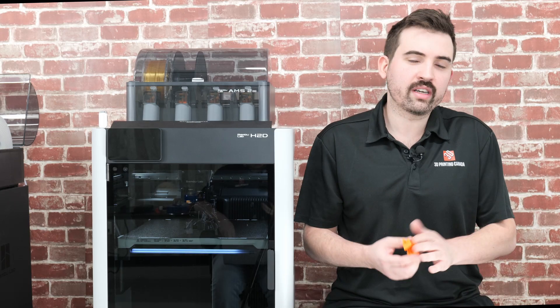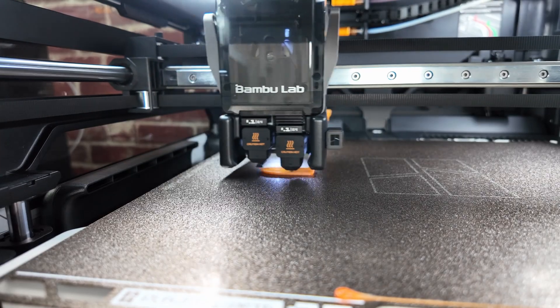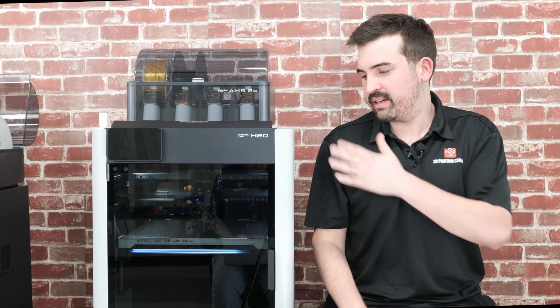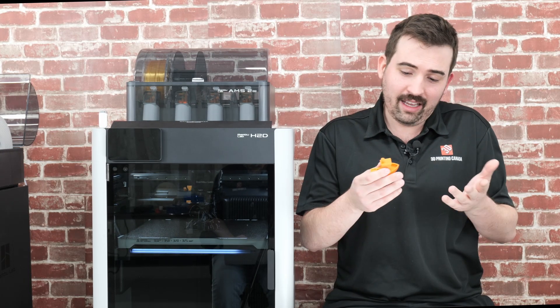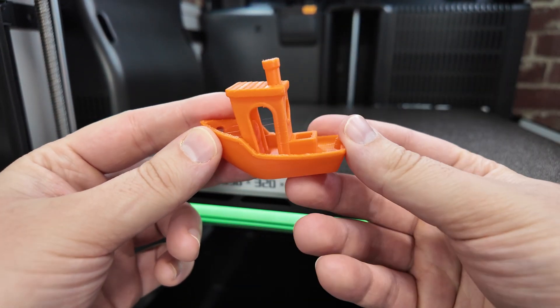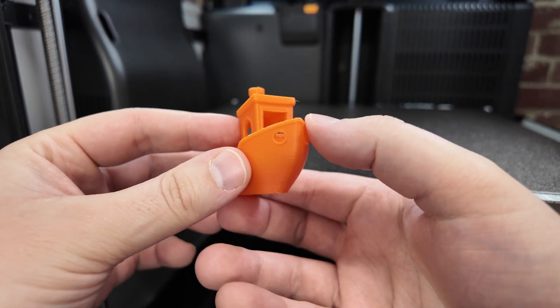First up, of course, I had to print a benchy — that's just how it is. And it printed very well, something you would expect from a printer of this cost. It was really nice, I can't really complain about this at all. We've kind of reached peak benchy at this point, so I won't talk about this one too long — let's go on to a multicolor print, which is what a lot of people are interested in with this printer.